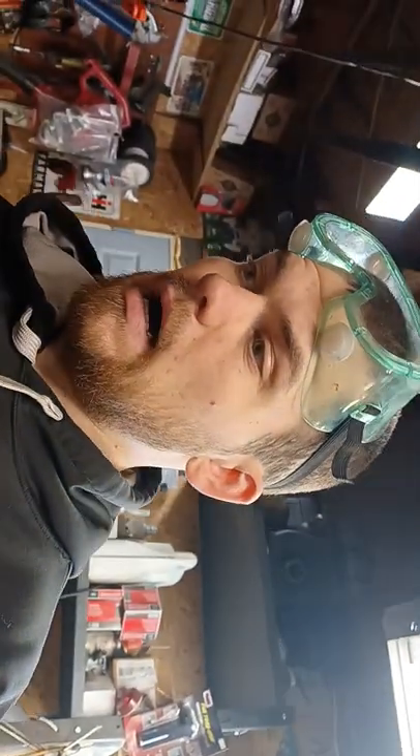Hey guys, welcome back to Jordan's Chalkerblog videos. Today I'm working on my Wheel Horse 856. This is the girlfriend's tractor. I've had this tractor probably since 2007, 2008-ish. We're in 22 now.